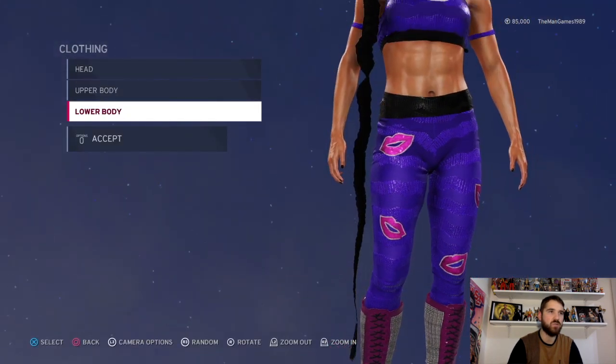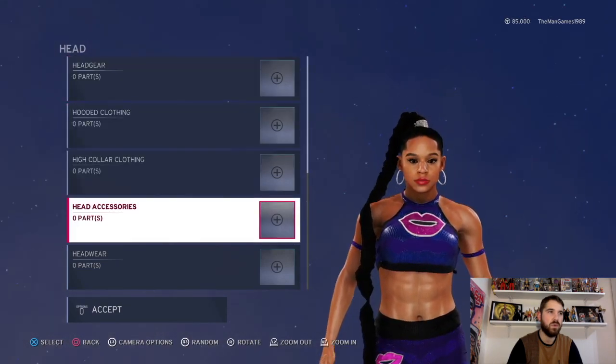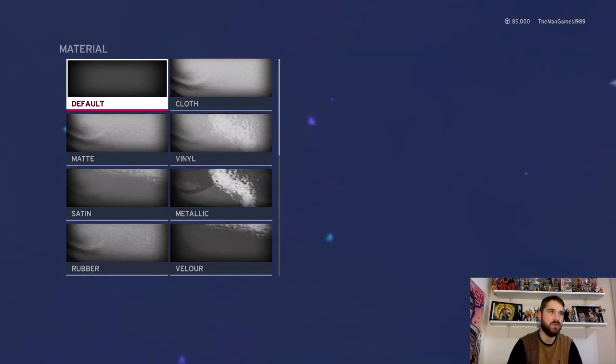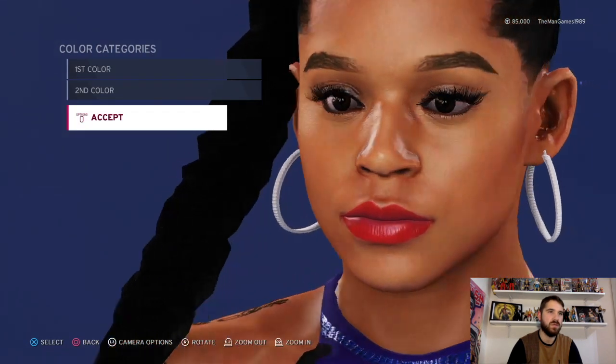That is it for the in-ring attire. Moving across to entrance, all that is different is just earrings on this one. Go down to piercings — that one there. Material is just default and default, and the colors are white and white, so they look like that.